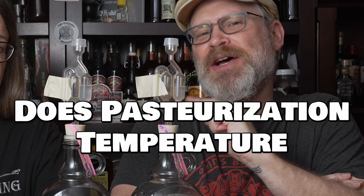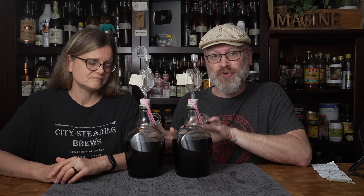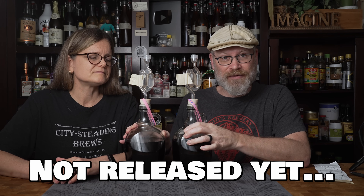Let's see if the temperature you pasteurize at has an effect on the flavor. A couple people have suggested trying different temperatures, and we've never thought about it for pasteurization. So we have here two brews that need to be pasteurized — they are the same thing. This is from our Pom Plum Pep wine. These two samples are identical; they were from the same batch, we just split it into two containers.